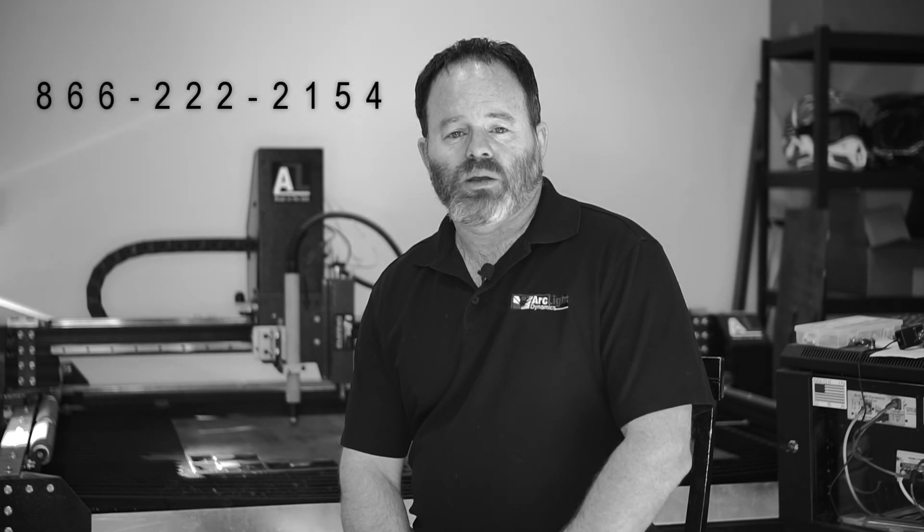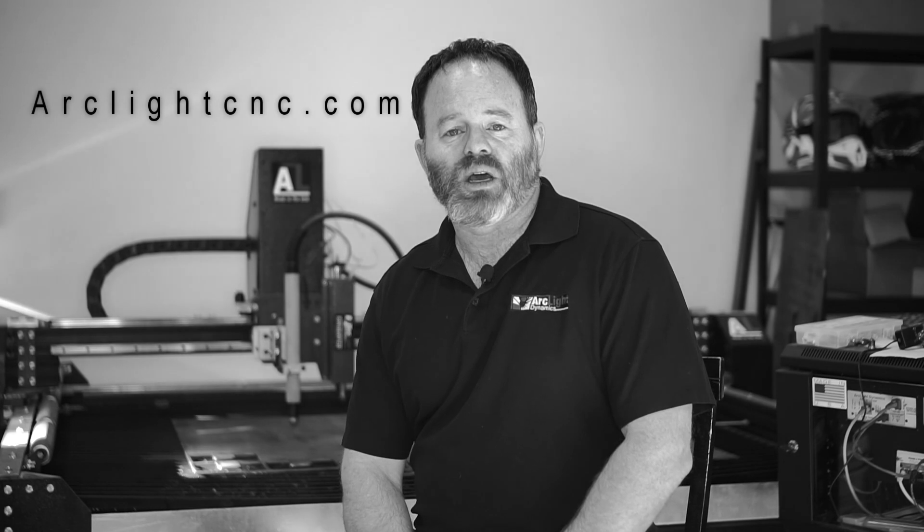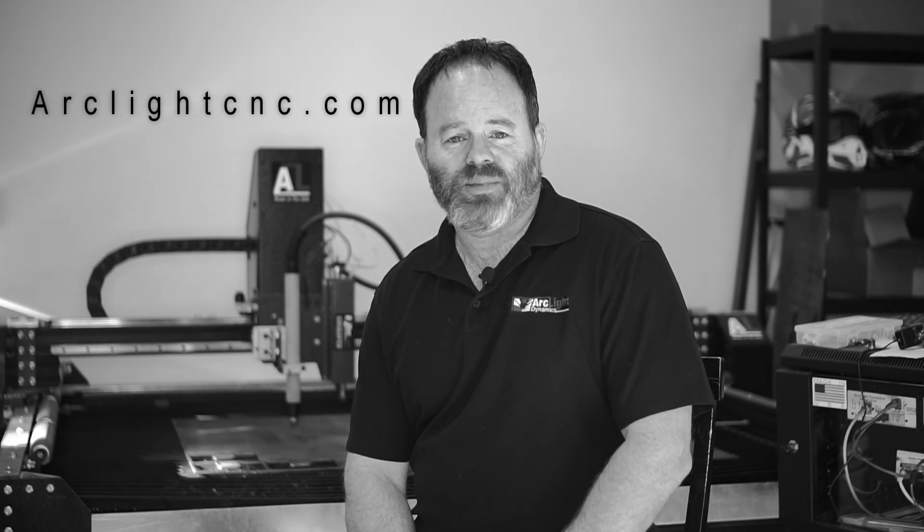Thanks for watching and I hope that video was helpful. Please remember, our primary goal is to make your purchase profitable, so don't hesitate to reach out for help. You can reach us at 866-222-2154, or head over to our website where you'll find a complete list of all of our training materials. Thank you.